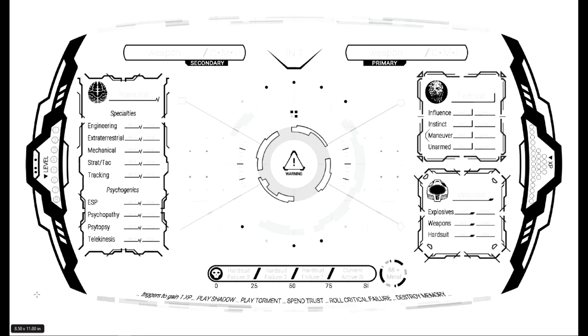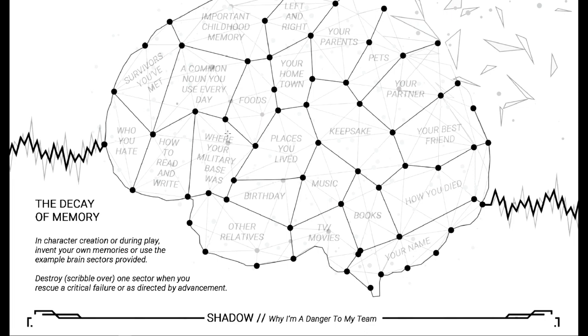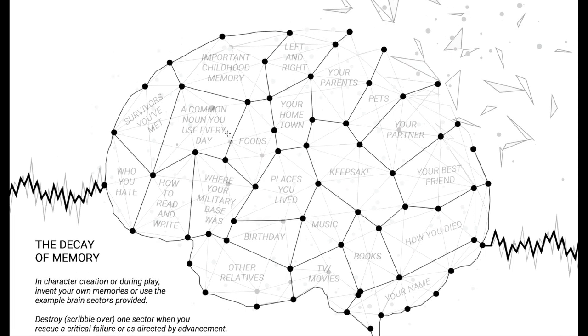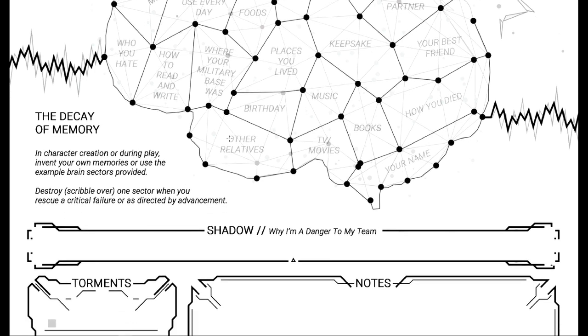In the foldable version — which I'll show in a second — this can be facing you in an upright position, much like a heads-up display. But it gets cooler: this is your brain, and you can see how it's exploding out of the top, made of these different shapes and pieces all linked together, all representative of memory — such as how you died or who your best friend is, places you've lived. As the game continues and you roll critical failures, you wipe out a memory. I think this is absolutely fantastic, and to portray it visually right in front of you is really slick.